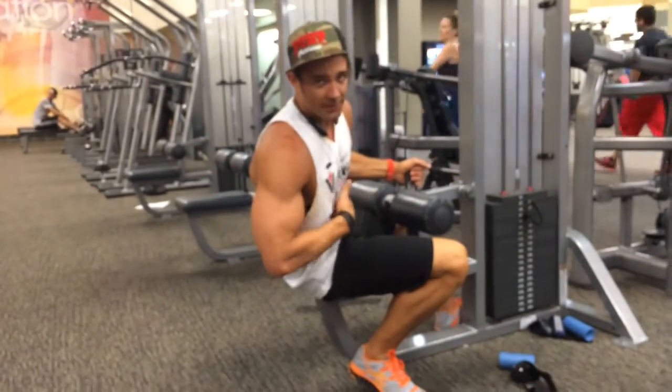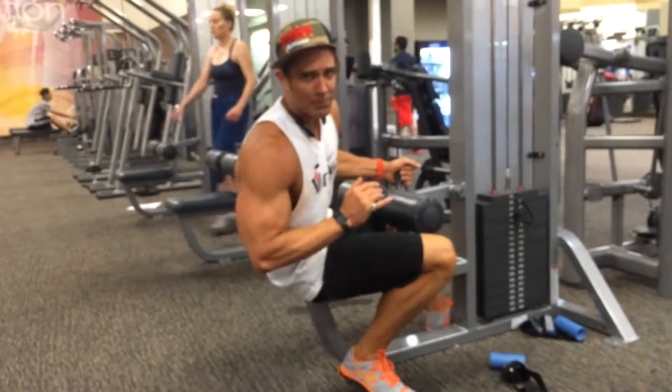Make everything as hard as you want to make it. Flex your abs, or you're going to get about 50% out of any rep you ever do for abs.